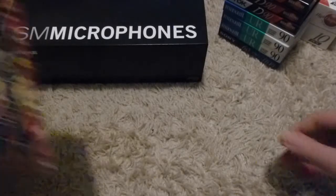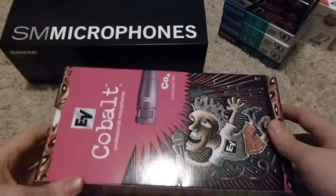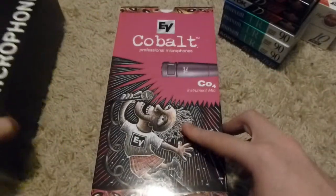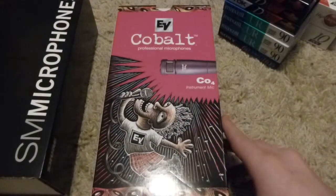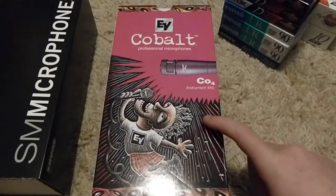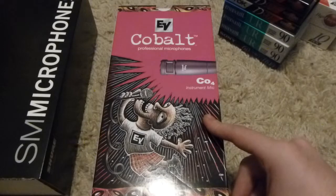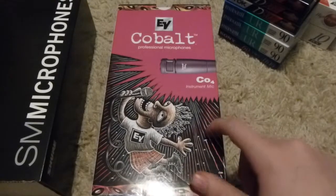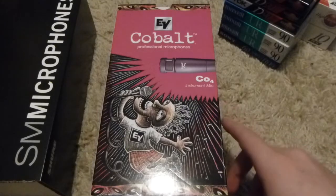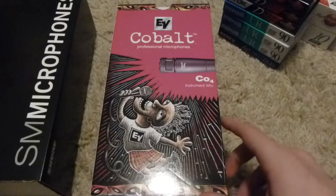I also found an EV Cobalt 4 instrument mic. This was also 30 bucks, also on major sale. I don't have very many instrument mics, so I figured this one was cheap enough to try out — they can come in handy sometimes.